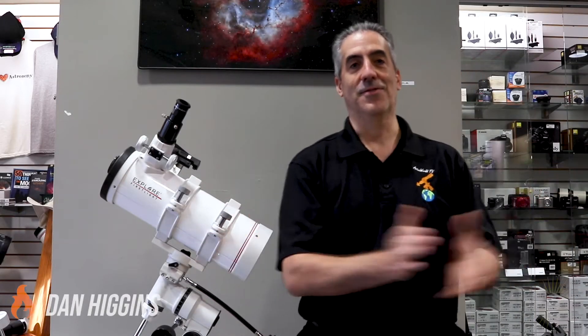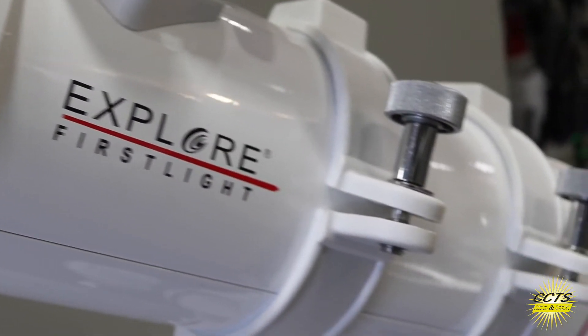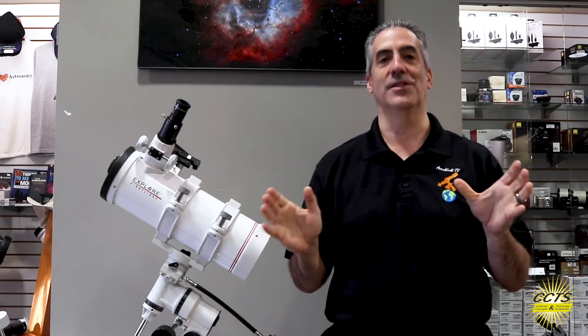Hi everyone, Dan Higgins here from Camera Concepts. Today we are talking about the Explore Scientific First Light 114mm Telescope. This telescope is a wonderful starter telescope with a 114mm diameter lens.